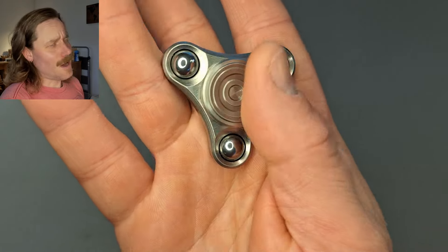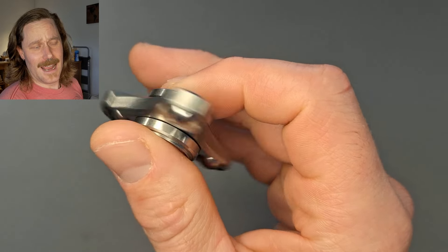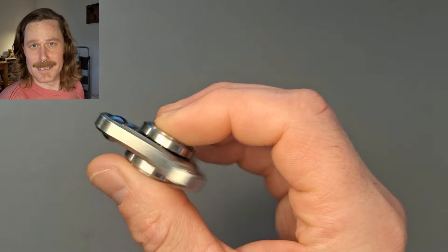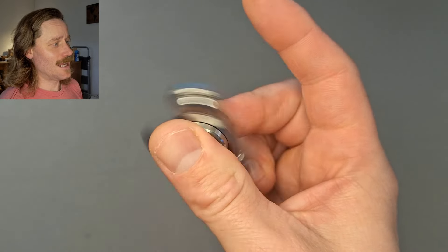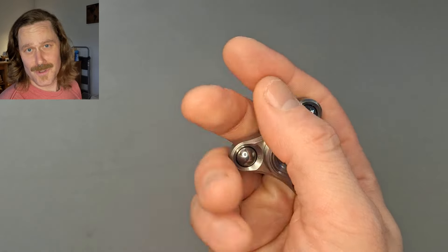I'm not a tri guy, and I think I finally know why — I'm mainly a bar spinner kind of guy. Because these tries, they're just too damn smooth.